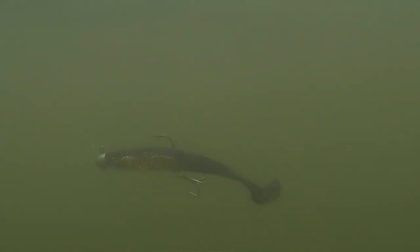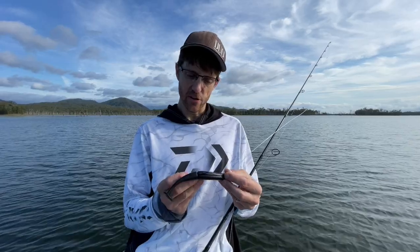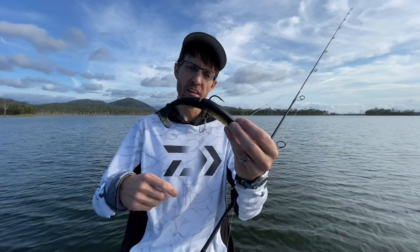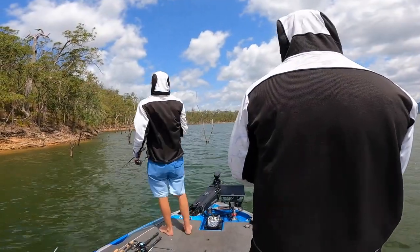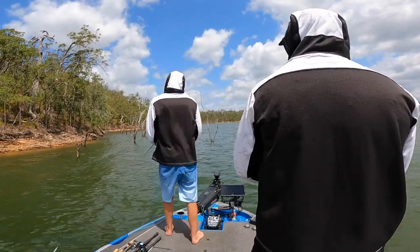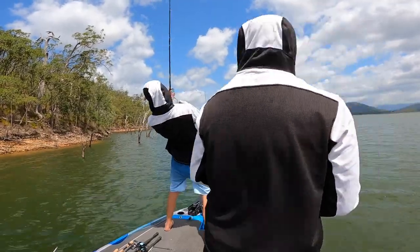You'll find with Barra, a lot of the time you get them on the drop. You can burn them and then drop them and they'll whack it. Being an implosion feeder, try to get as many hook points as you can on the thing — that's just how it works with them.